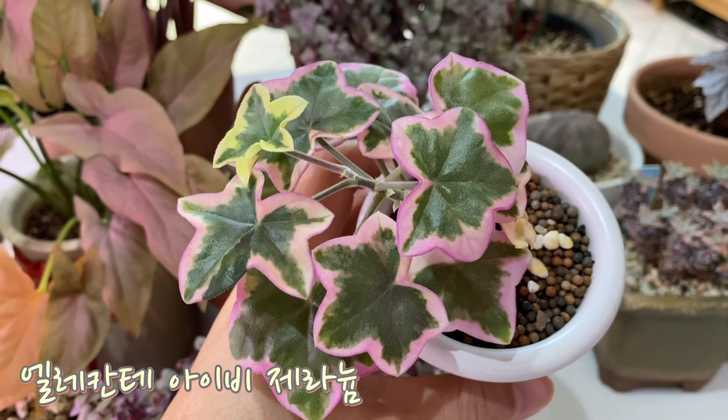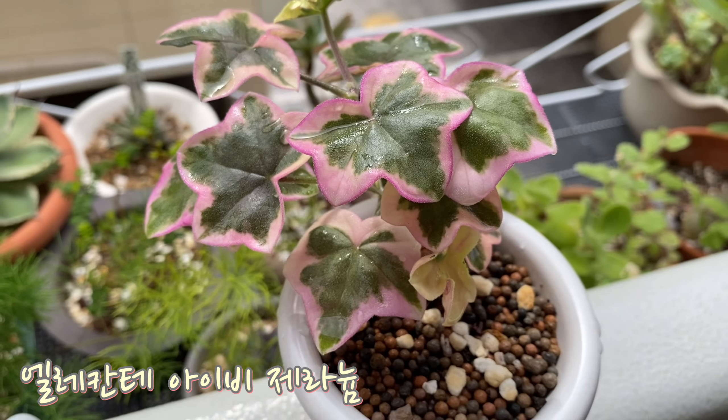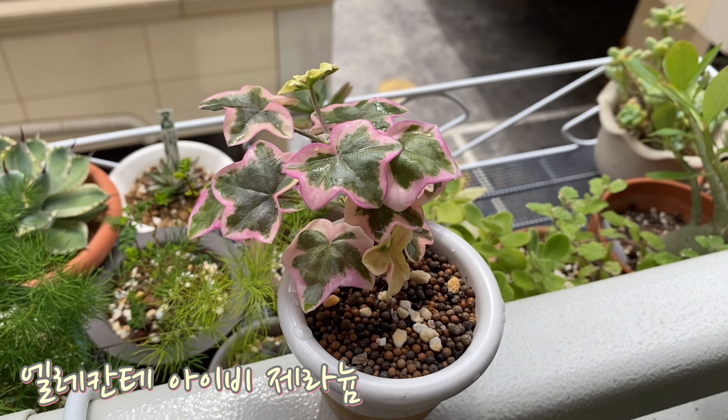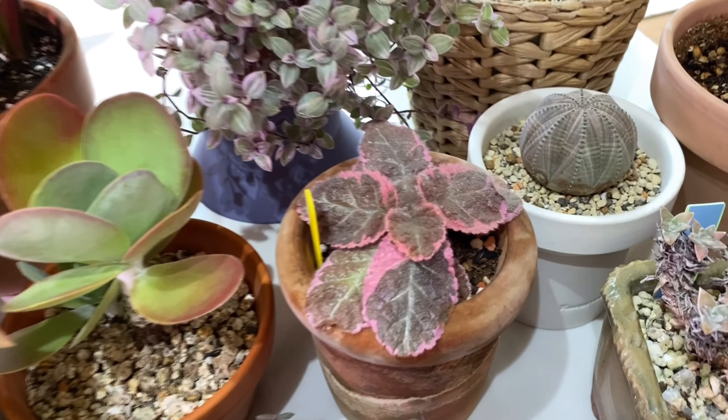It's the Elecante Zedranum. It's not going to grow quickly, and it doesn't like water. It's a little dry. Next, I'll show you another one. This is the one.